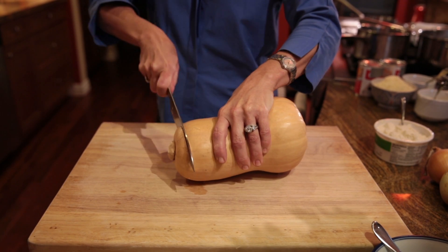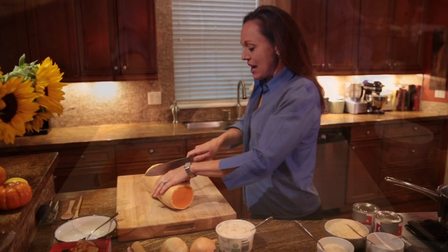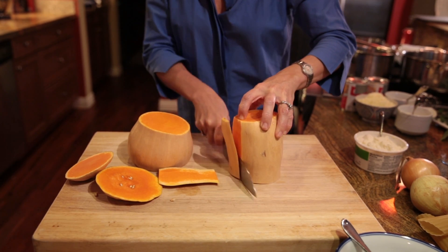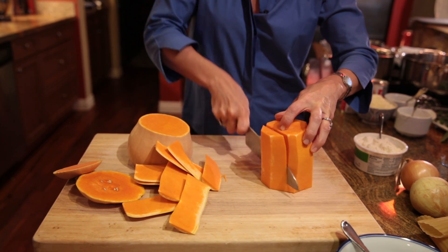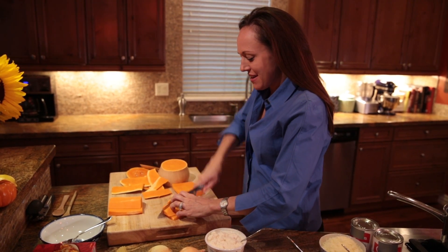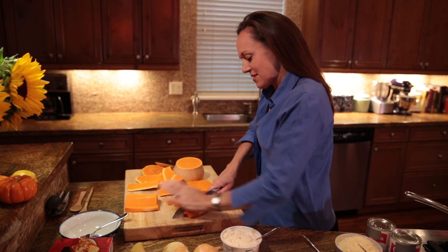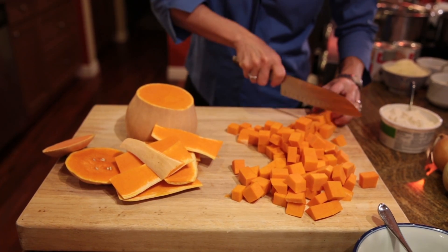First we need to go ahead and roast our butternut squash, so we need to remove the outside and the seeds. Take off the top and the bottom, and be sure you're using a very sharp knife. We want to remove the neck and simply go all the way around the neck portion — this is where the majority of the flesh is on the butternut squash. Now that all of our skin is removed, we'll go ahead and make thick slices, stack them on top of one another, go straight down to make long thick sticks, then turn it onto its side and create a dice. You want to make sure they're all even in size so they'll roast evenly.